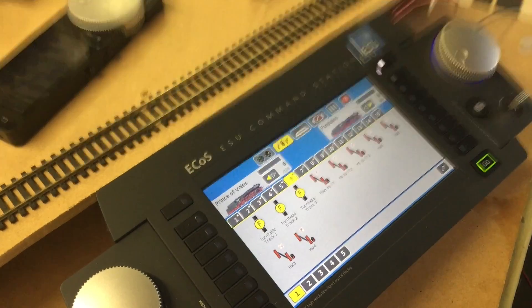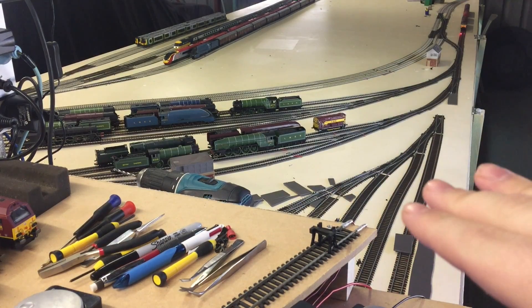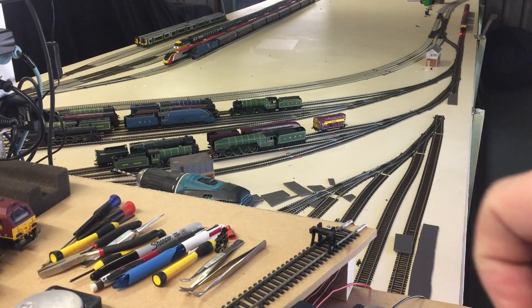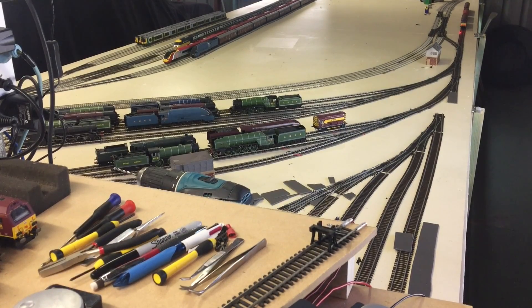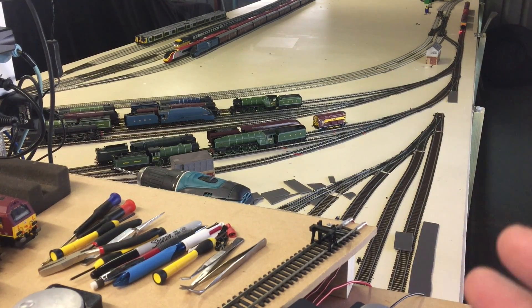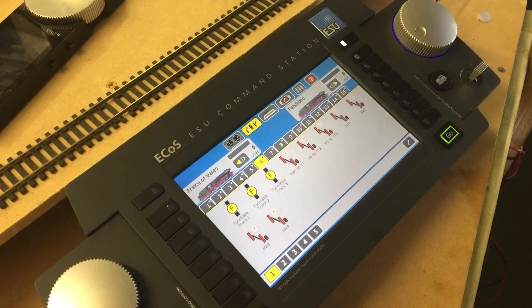For the recently cleaned up and finished heritage works area, you can see just there in the background — just ignore the stuff on the bottom here, that's the TMD, which is very shortly going to be completed. I'm just waiting on a replacement accessory decoder to arrive. Once I get that, I'll be able to finish laying the track here, wire it all up, and it'll be done. That's the only thing left.